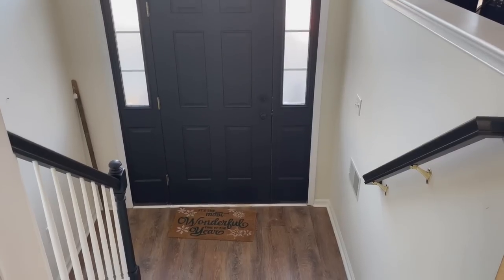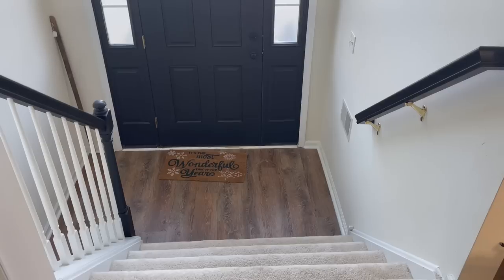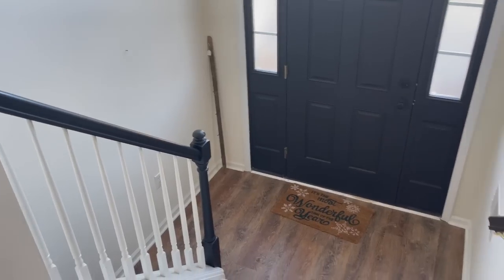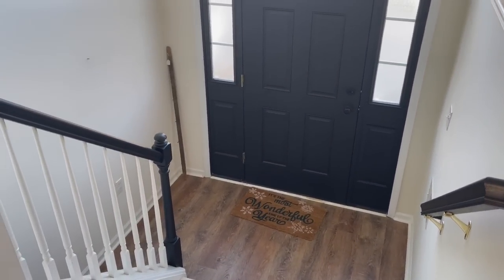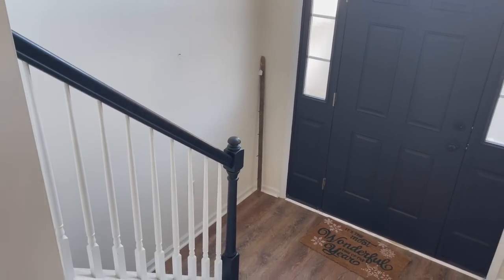Good morning — it is a new day and the banisters have been painted black. It's a little tight filming in my entryway but they turned out really well. I really like them and the space already looks more cohesive like I had talked about. I'm going to go ahead and move the console table down into position.